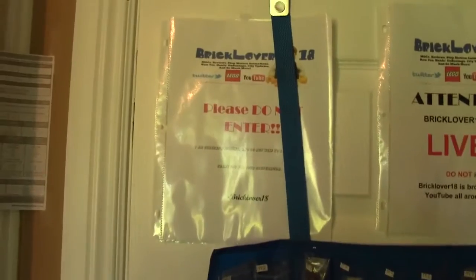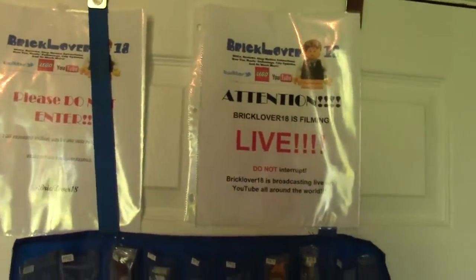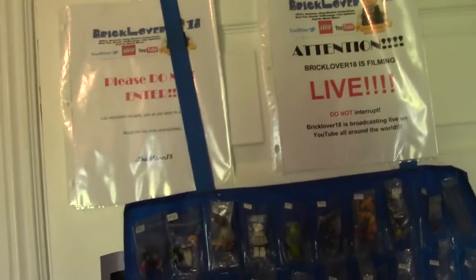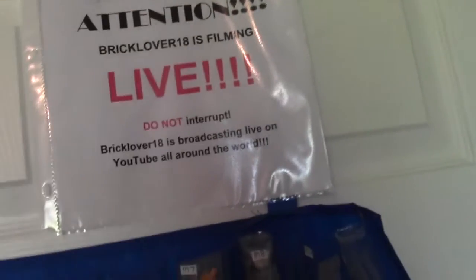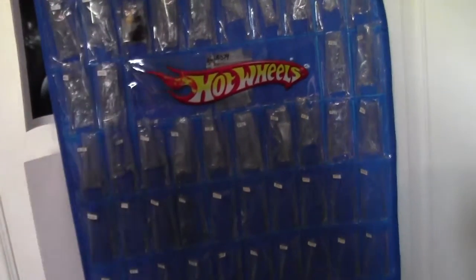These are some posters that I used to put up when I was filming. I don't do it as much anymore because I forget — but this one's for 'please do not enter' and this one's for 'filming live.' I definitely put that one up just in case. This is the door to get into my room. Here are some backdrops I've used in some videos, and some more down there. This on the back of the door is for Bricklink. I'm going to go into more detail on my Bricklink store, but this holds my figures.